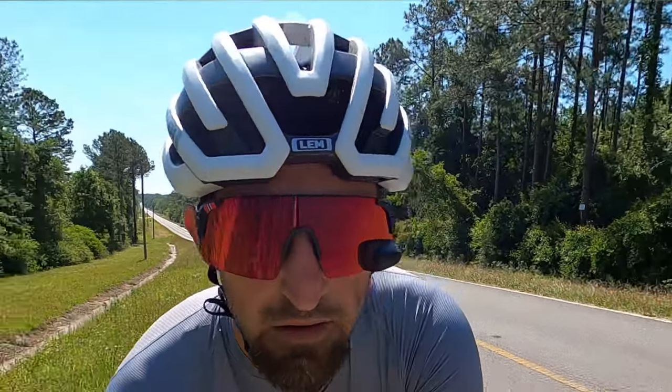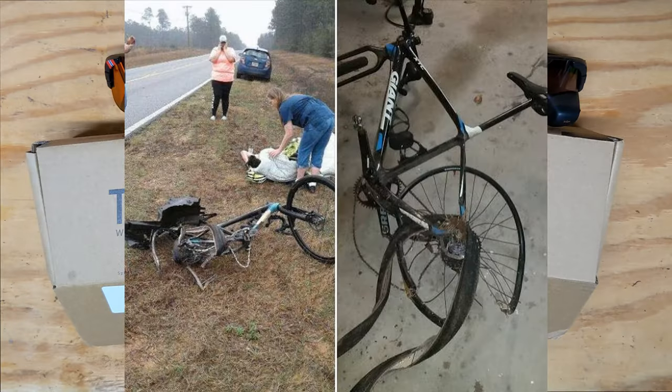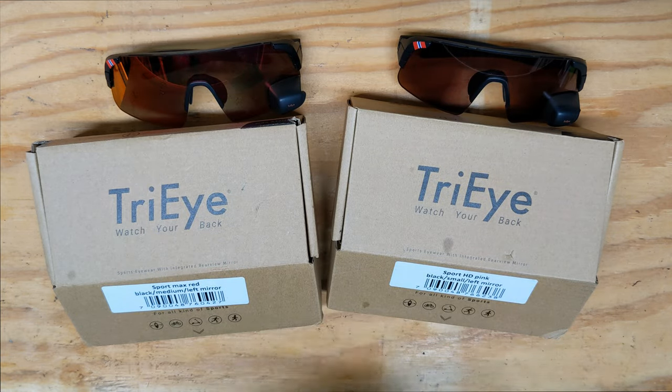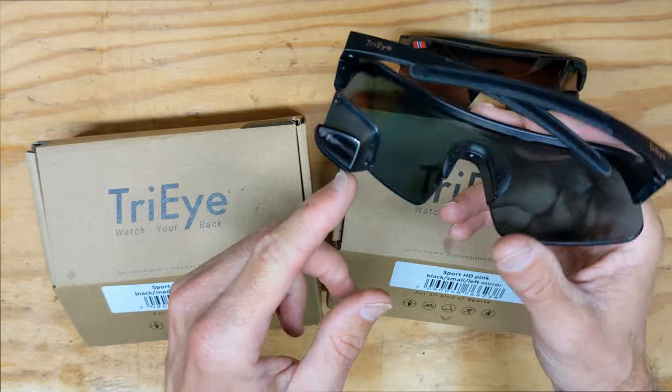In this video I'm going to review the Tri-Eye sunglasses that have a built-in mirror. In 2018 I was actually hit by a car, and I've been using mirrors on and off ever since, along with a Garmin Varia radar. I was super excited to try these — one of the few glasses I've been very excited about — and as you can see they actually have a mirror built into them right here.